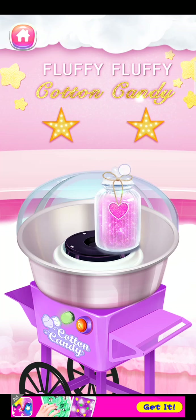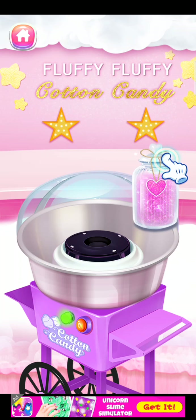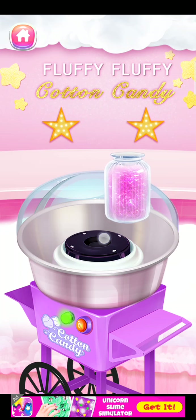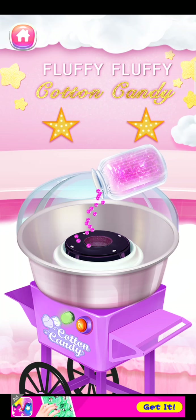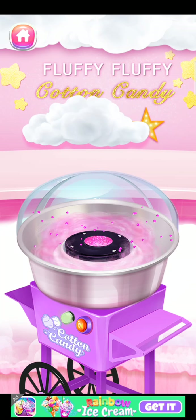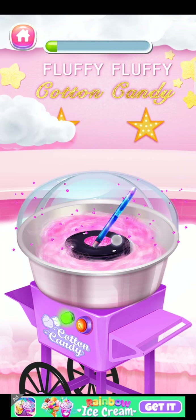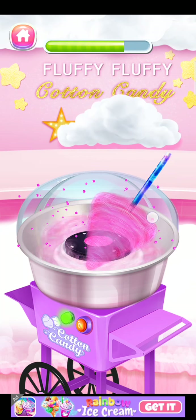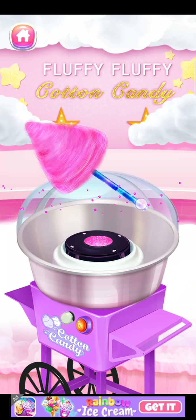Pour the sugar into the center of the cotton candy machine. Fabulous! It's time to make a fluffy cotton candy. Nice!